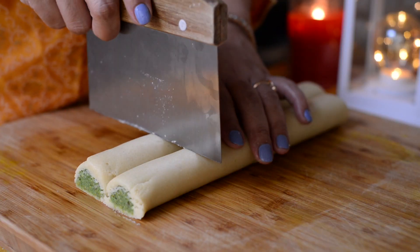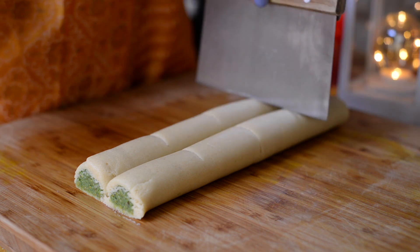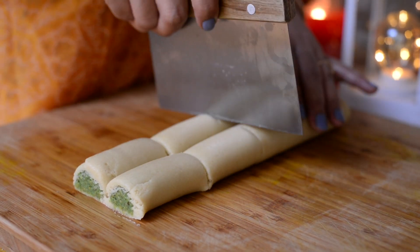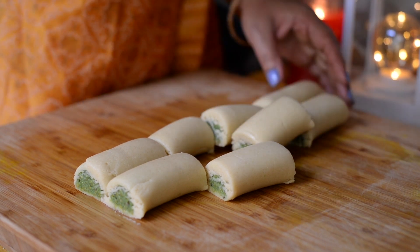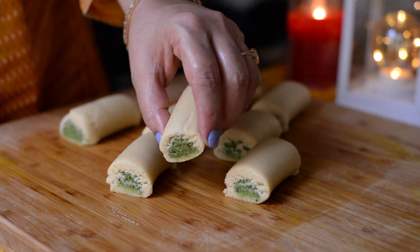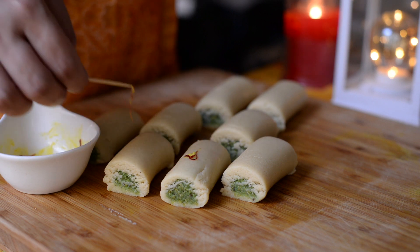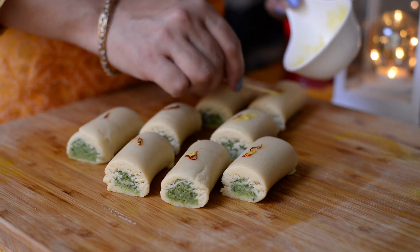Now cut both rolls into equal-sized pieces. I've soaked some saffron in a little milk, so use a toothpick to apply the saffron on top of each roll. If you have silver vark, you can apply that too.